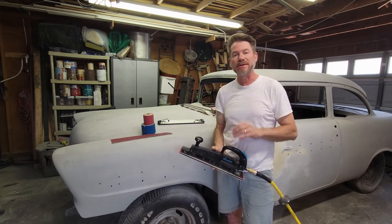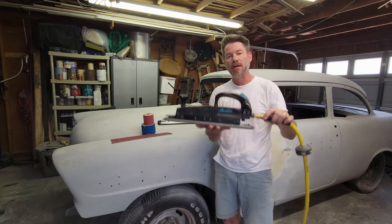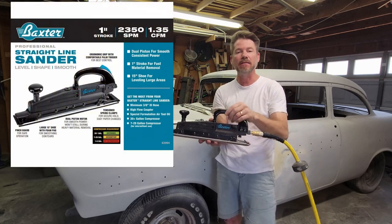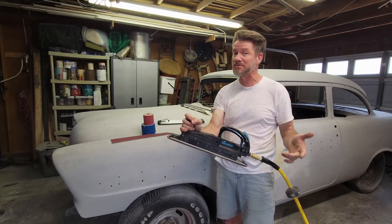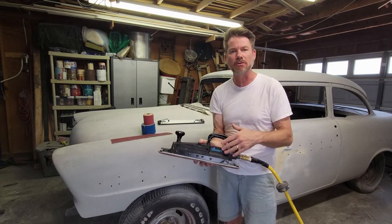I'm in the middle of doing bodywork right now, putting down a lot of body filler and sanding it down. I picked up a Harbor Freight Baxter brand air file — this is labeled as a 15-inch air file, it's actually like a 16-inch deck. It works great. If you look this thing up, it is the equivalent of the Ingersoll Rand 315 model.